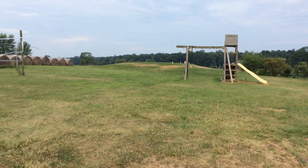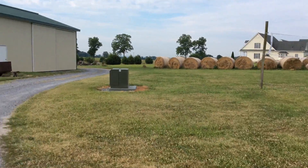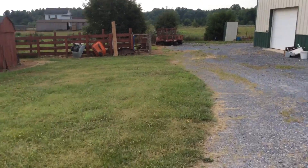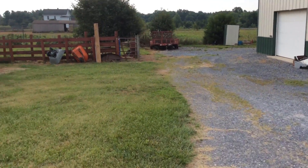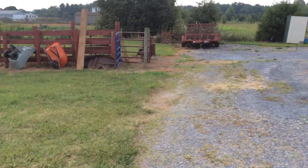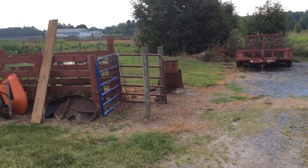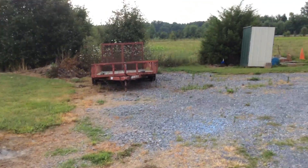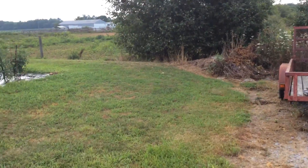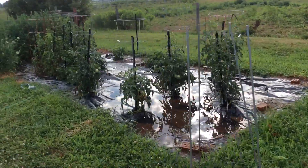We haven't had any rain for over two weeks and everything's drying out. I'm watering the garden and I put some cages up with the tomato plants, and there are a couple of tomatoes that are ripening — I'll show you them. I just turned the water off here.